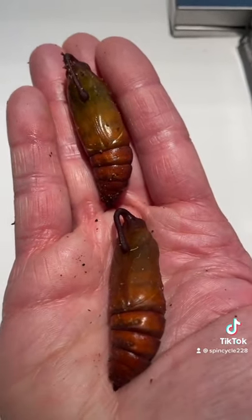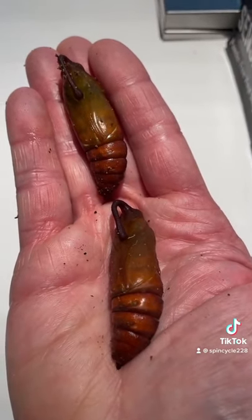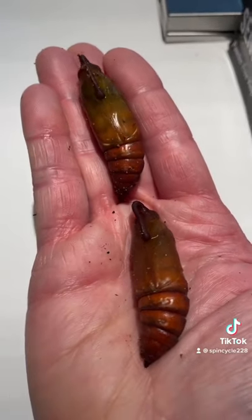You'll know when they're ready to eclose or hatch when they turn completely black and the pupa becomes slightly loose. It takes a few weeks to a month.